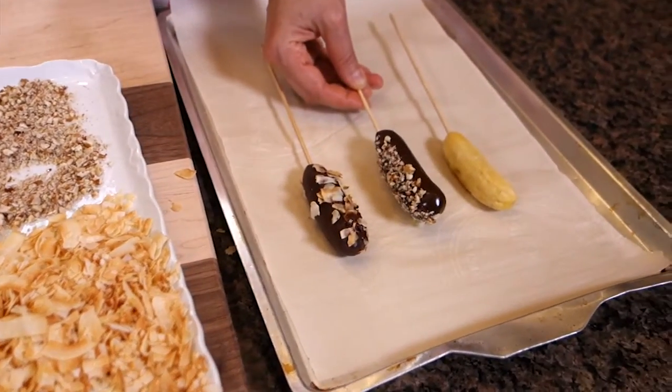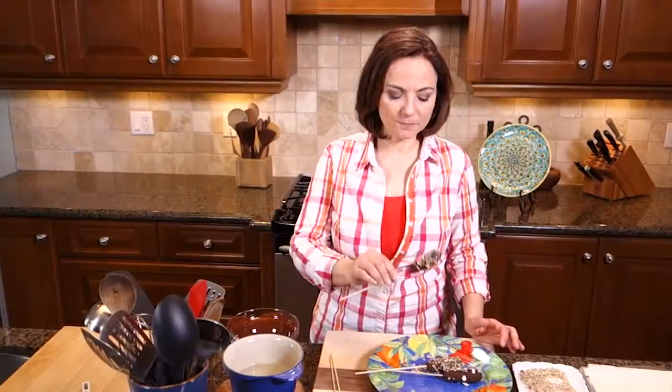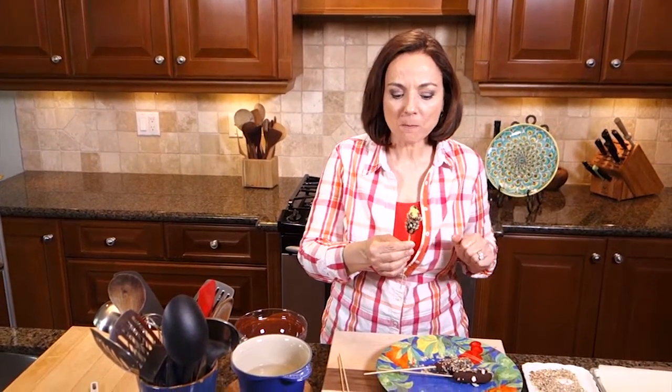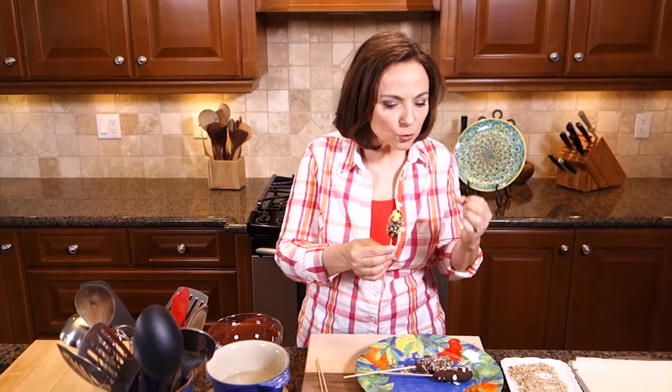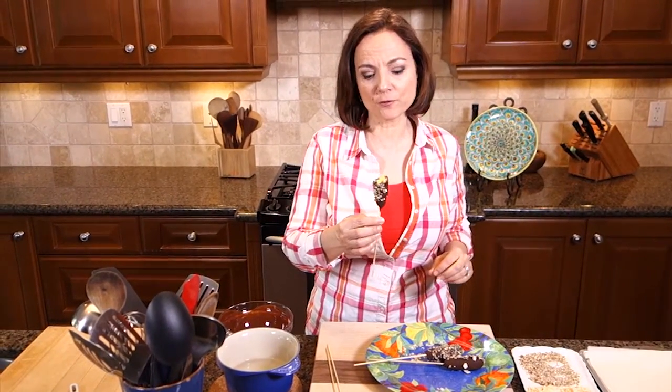How easy was that? Before these all get devoured, I better try one. Tastes like a banana ice cream cone. So delicious — you can't believe how easy and how great this is to make. Thank you for joining me on My Favorite Foods. Make sure to subscribe to my YouTube channel so I can make lots more great videos like this. See ya.